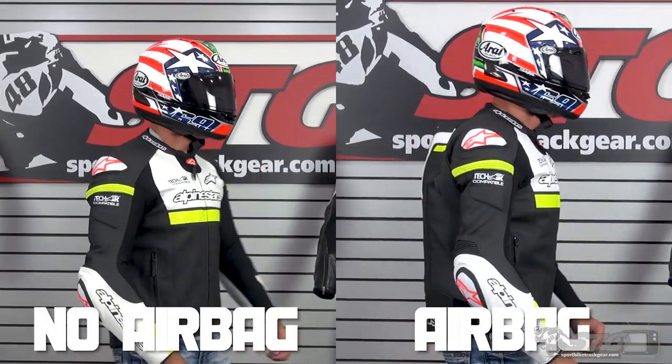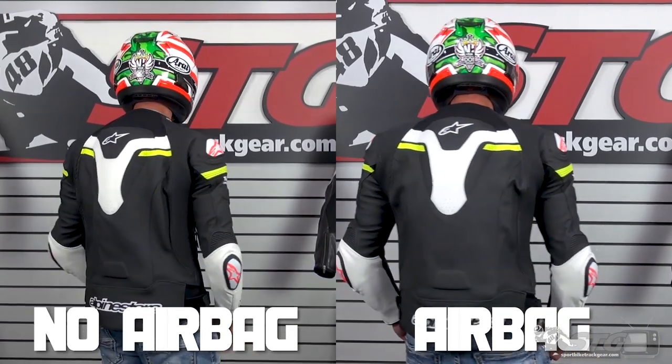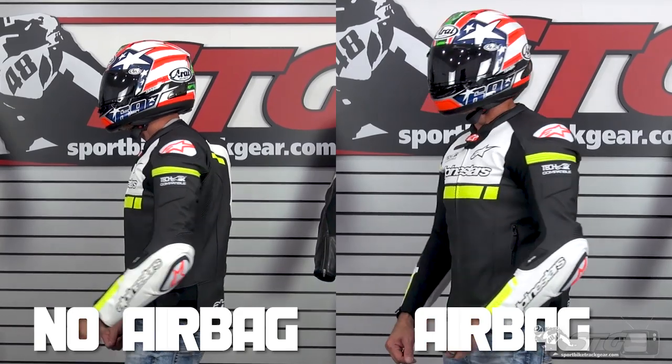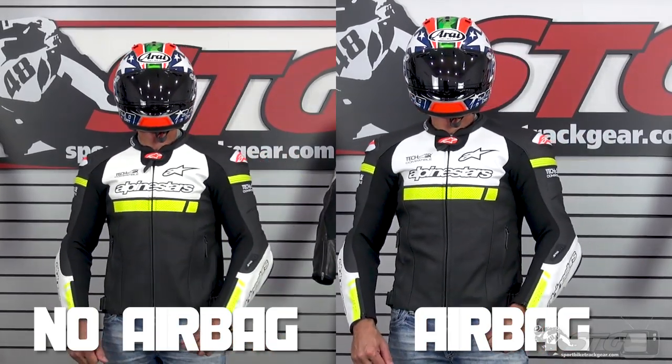Sizing is a little more complicated with this jacket because it's TechAir compatible. Some riders are going to use the jacket without the TechAir system — we're going to show you how this fits me without it. Others are going to take advantage of the TechAir system, which we highly recommend. It does have an impact on how the coat fits, so Caleb is going to show you examples of me wearing the same jacket with and without the TechAir system.